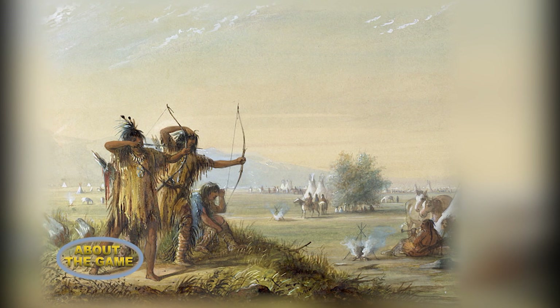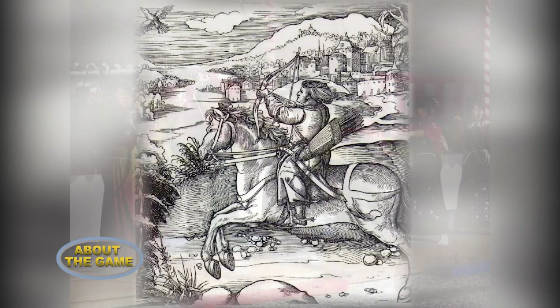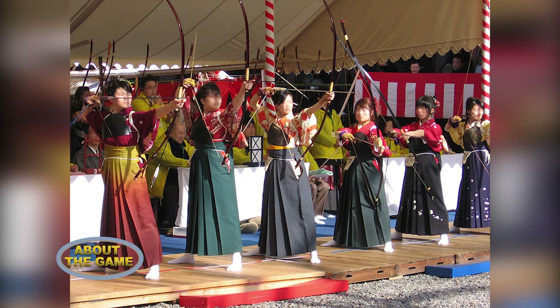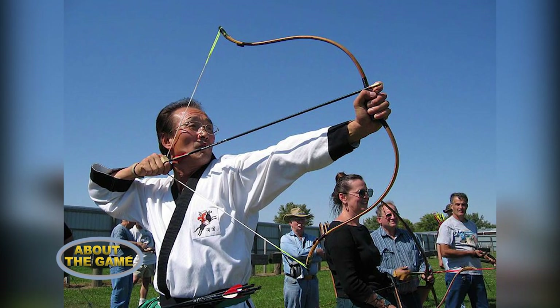According to history, archery has been used for hunting and combat, but in recent times it has been a competitive sport. A person who participates in archery is called an archer or a bowman.